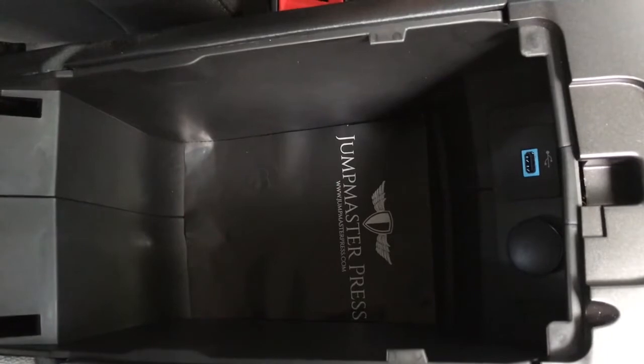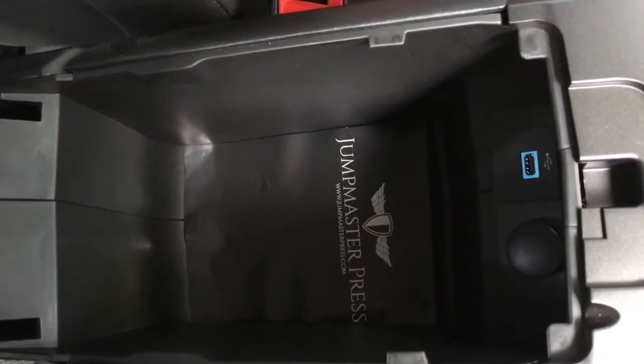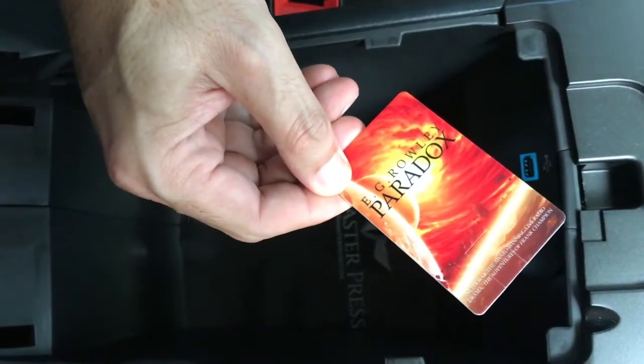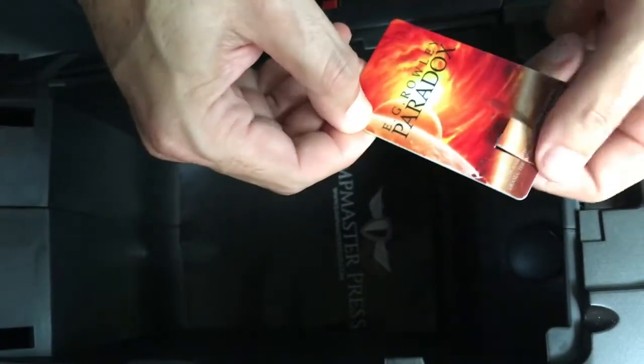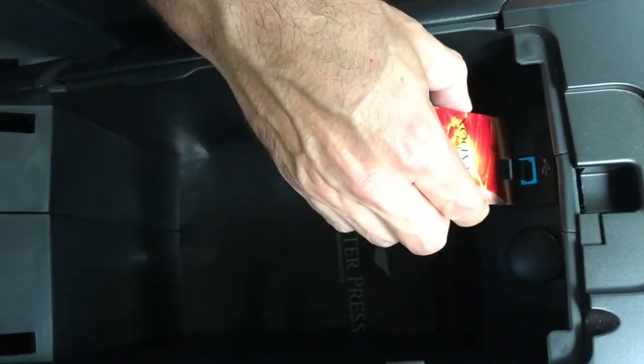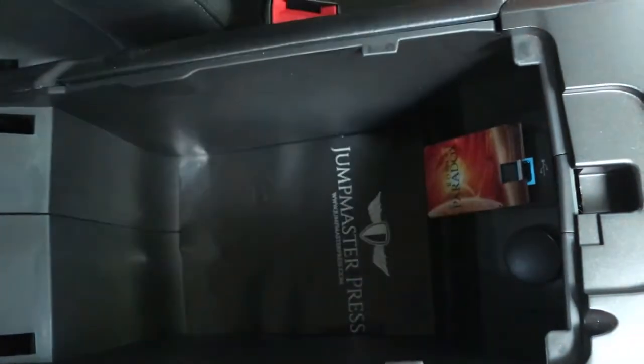Let me show you how it works. Most modern cars after 2011 have a USB port. The Jump Card works with these USB ports to play the audiobook in your car. You simply flip open the USB portion of the Jump Card and insert it directly into your car just like that.